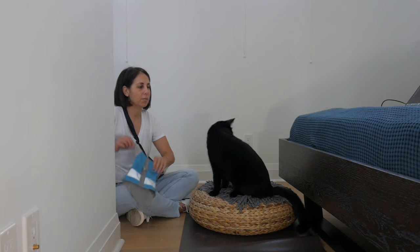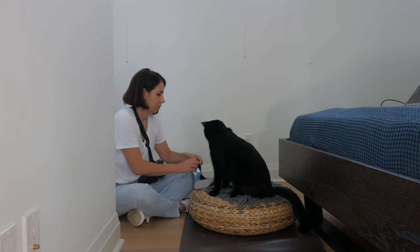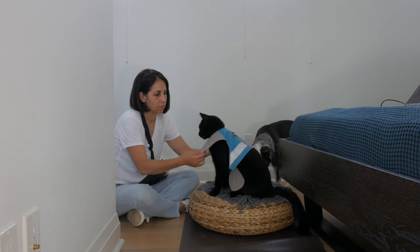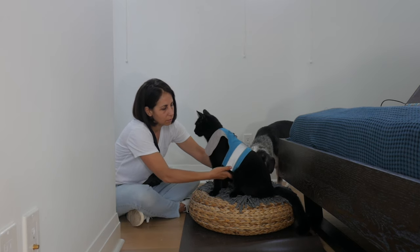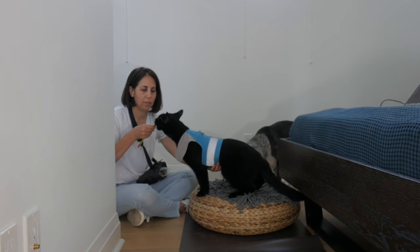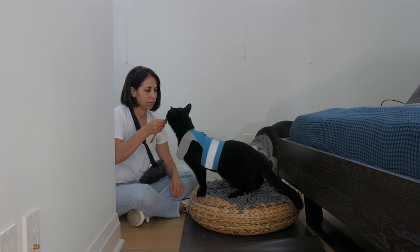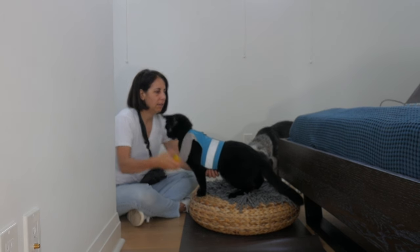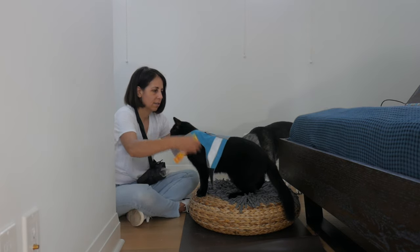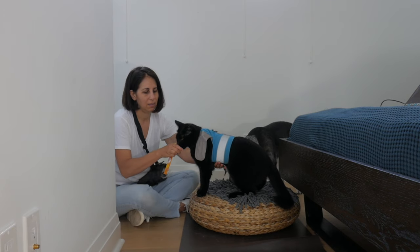Now we're going to do the same thing under his belly. This can be a little bit trickier because if he's sitting, I can always draw him forward with the treat. Then undo the belly. Let's try that again — rest, do the belly, feed. Good fun.